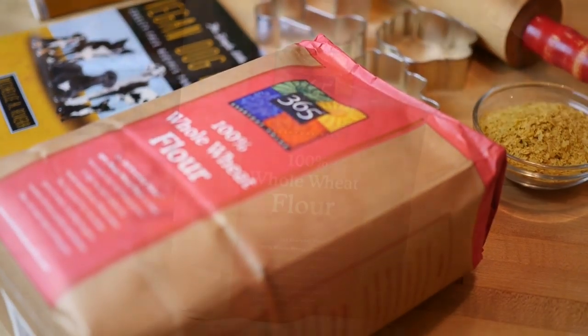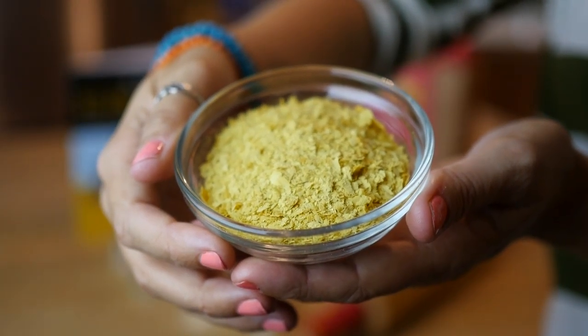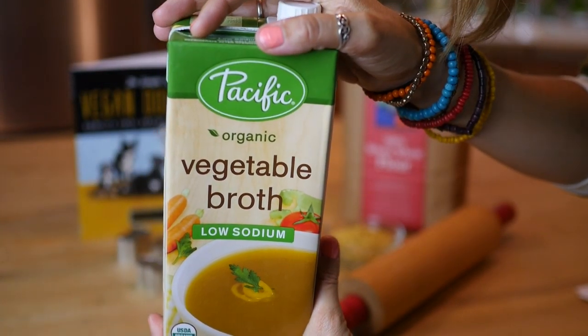Here's what you're gonna need: three cups of whole wheat flour, one-third cup of nutritional yeast flakes, and one cup of vegetable broth, either low sodium or no sodium.